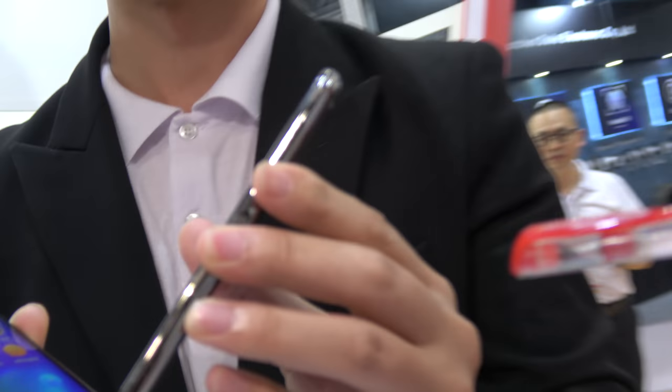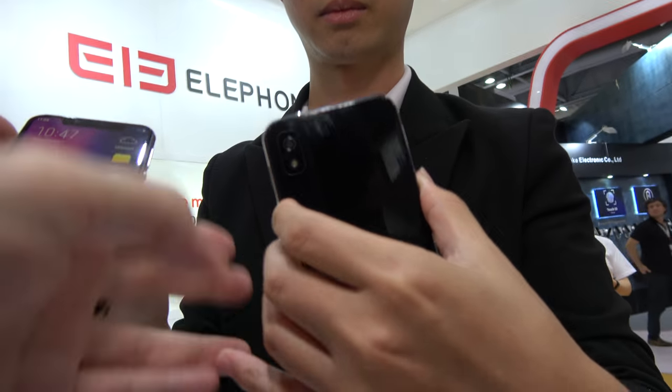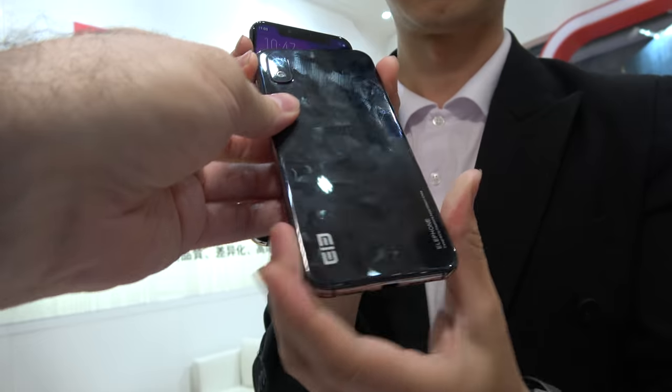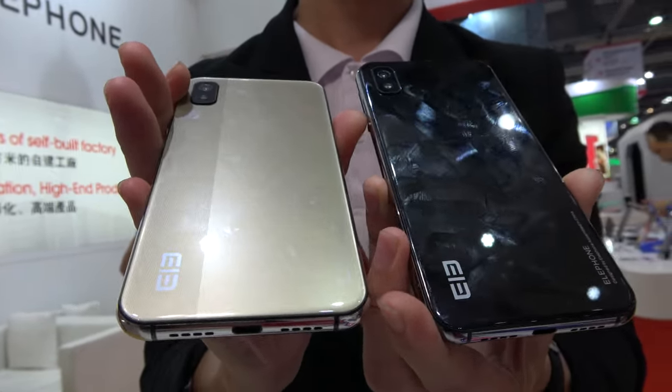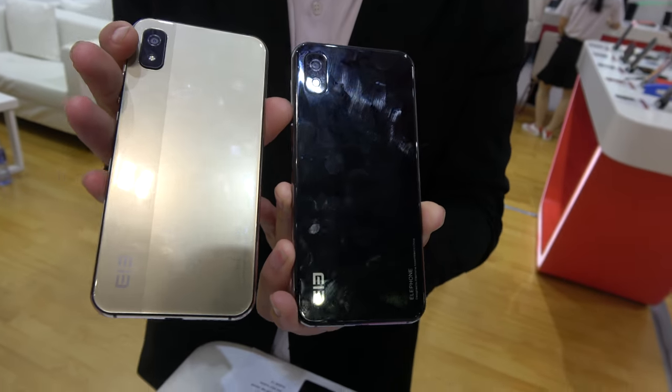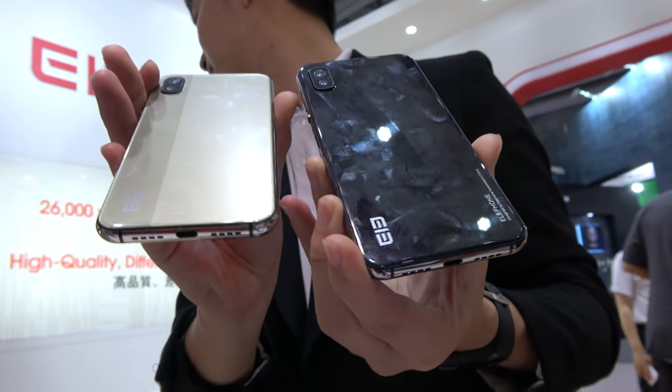If you look at the back cover design — it's glossy. You can see the design from the side. It makes the phone look totally different. Alright, this is a great price.